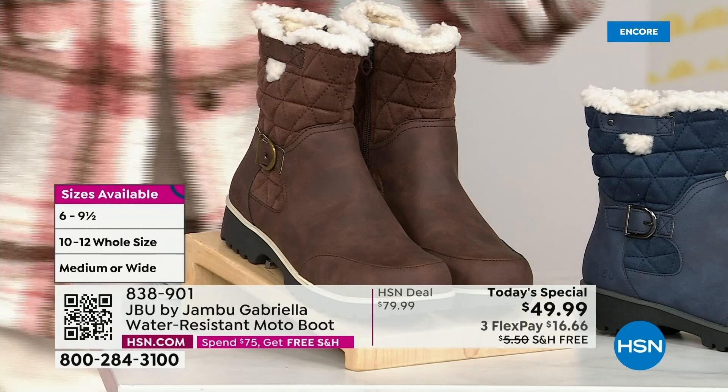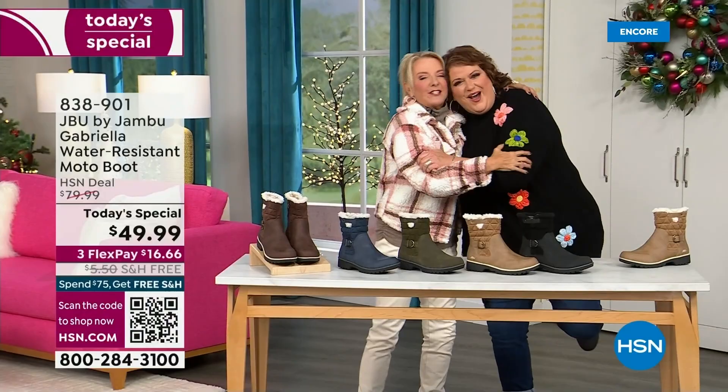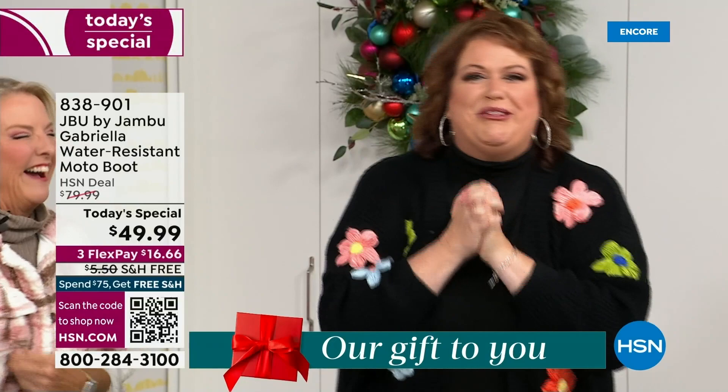Bring on the worst weather, bring on the sunny weather — you're going to look great in your brand new Jambu boots. Joining me is Miss Laura. She's been in the retail TV business for 25 years and has developed tons of products. She brings us these great boots — we could not wait to get to this.